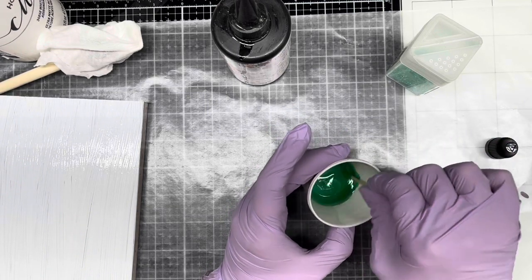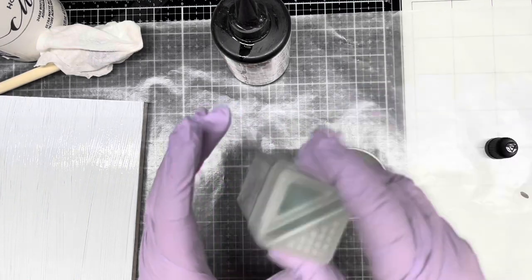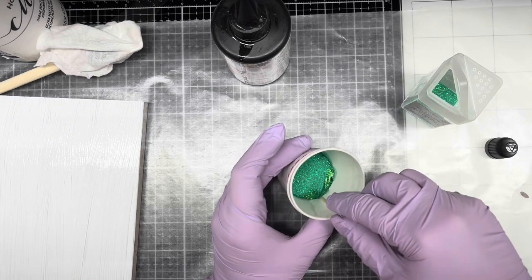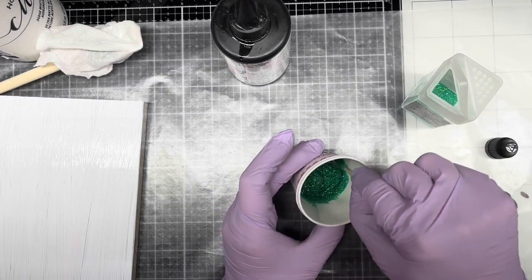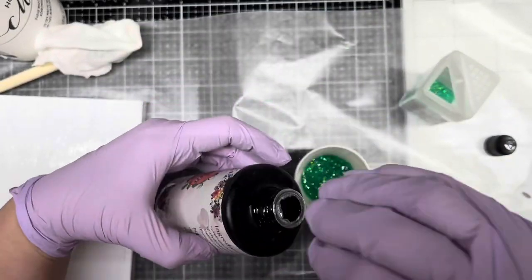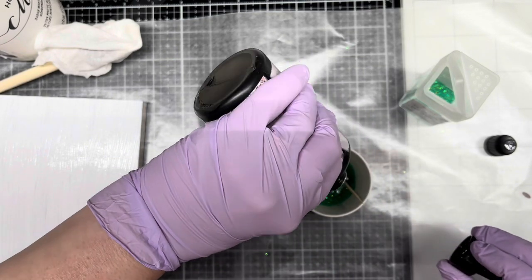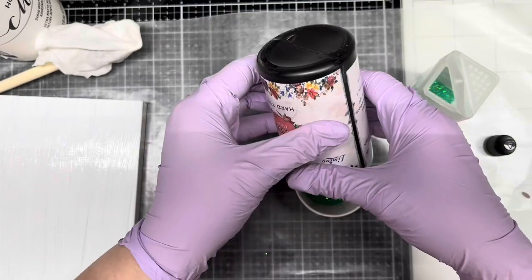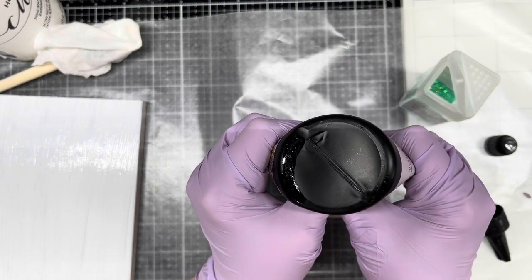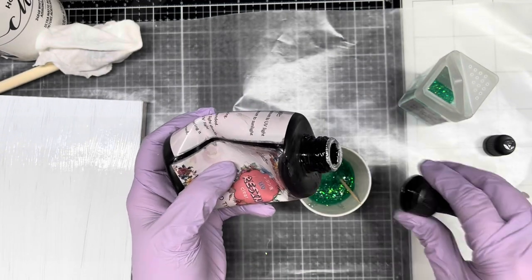I'm going to just put a couple drops of color in to see what I get, and I'll stir it up with a little toothpick. That's a pretty green — that may just be the color I'm needing for inside this. Now let's throw some glitter in there. Okay, I need to add a little bit more resin — I put too much glitter, which you can do, that's not a problem. I'm going to have to get my other bottle out for my next projects, but this should be good for what I'm doing today.